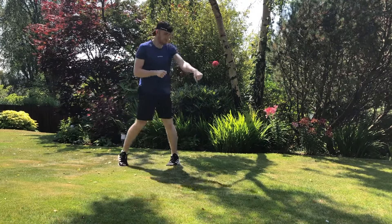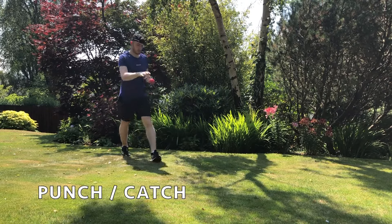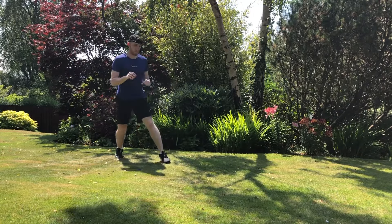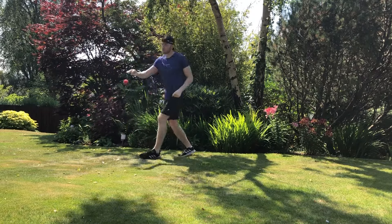Another little beginner drill you can do is a punch and catch — this is just an extra reflex and reaction drill. You just punch it with your lead hand and then try to catch it with the other one, and you can do that vice versa as well, or do a one-two catch.